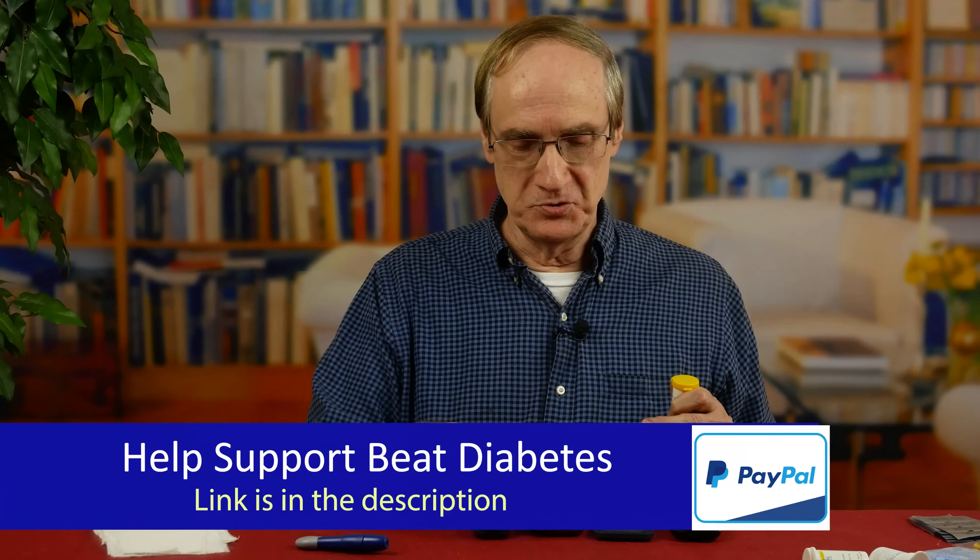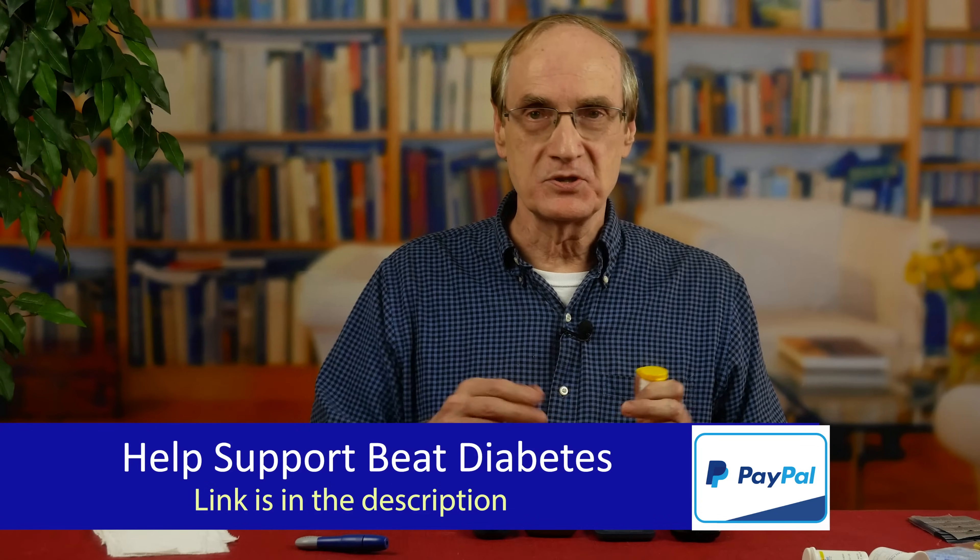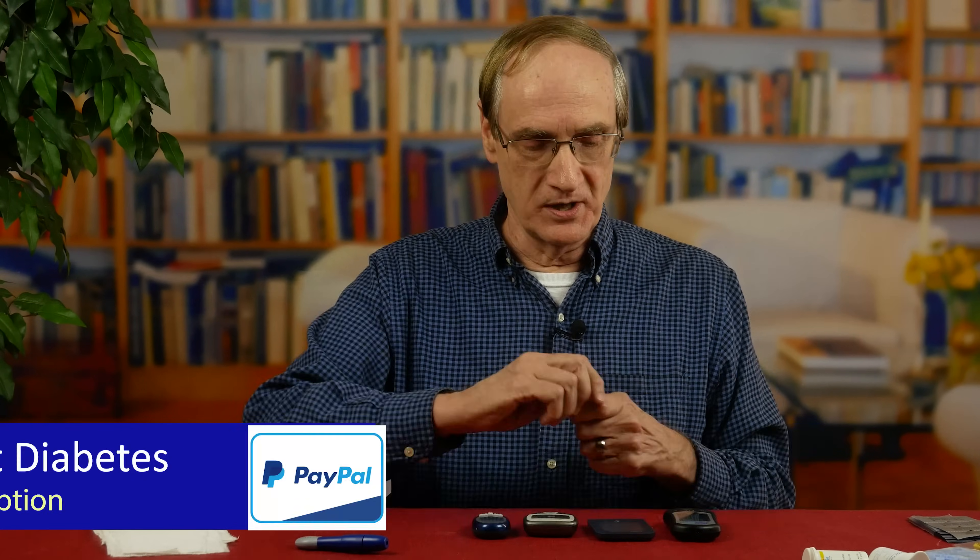Let's go ahead and load all four up. I'm going to try to save myself some finger sticks by using the same drop of blood to measure with each one of these. So what it means is I load all of these first, and then I'll use the same blood drop.